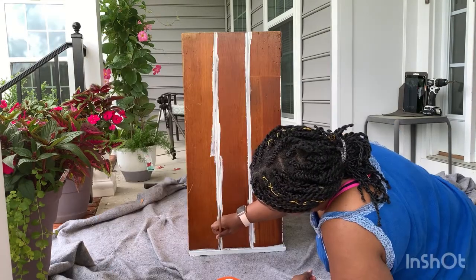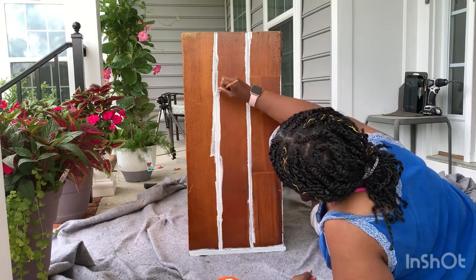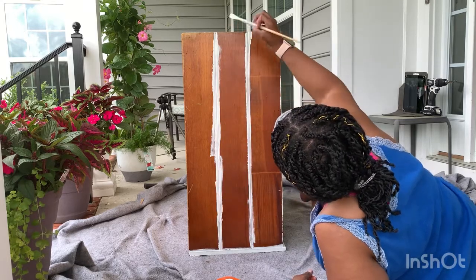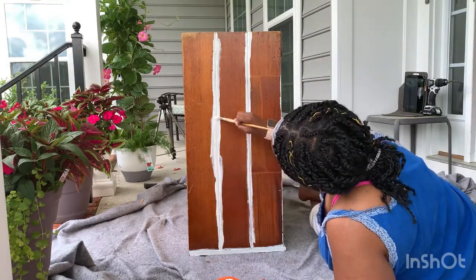I'm hoping this comes out really pretty and I don't have to replace it and my husband doesn't say trash it. It's about making something old new again — why not?